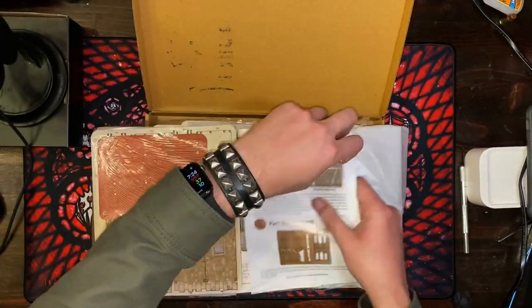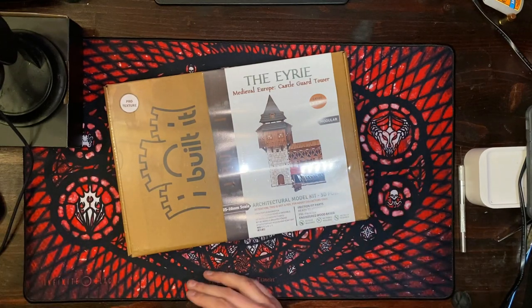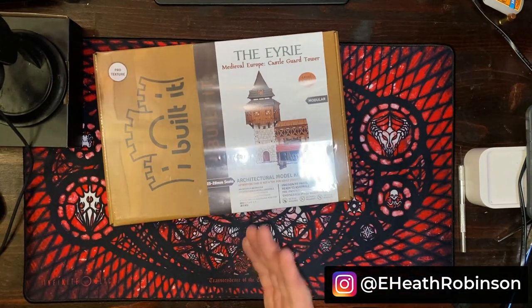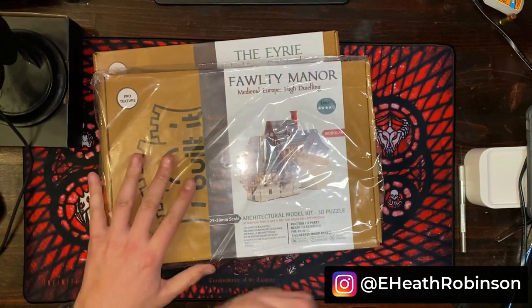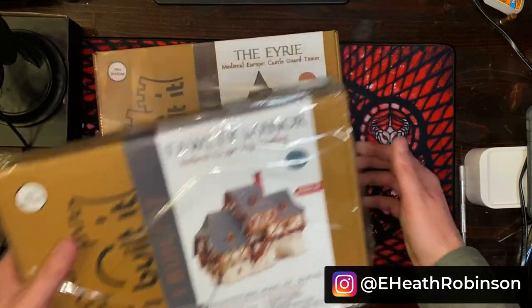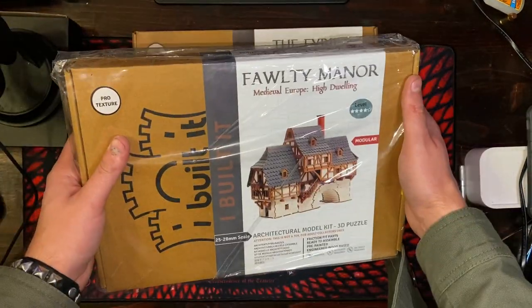That's the difference in what the texture looks like with the patina and then without if you wipe it with a cloth. It does look good — I kind of like the white highlights; might have to do that. I don't know if I need to open all of these up. I think I might just save the opening of each one until I actually sit down to assemble it, because they're all going to look about the same. The Eerie Medieval Europe castle guard tower, Faulty Manor, Medieval Europe high dwelling.